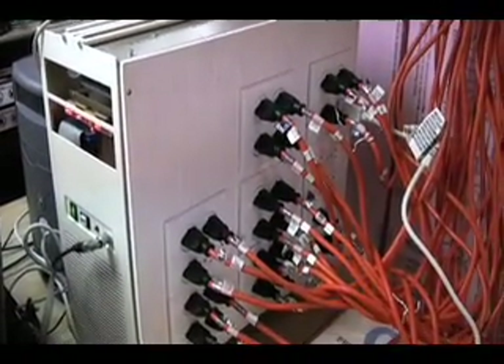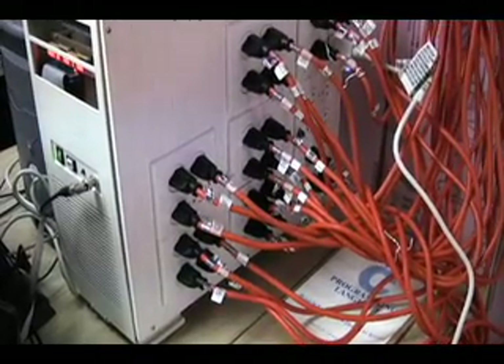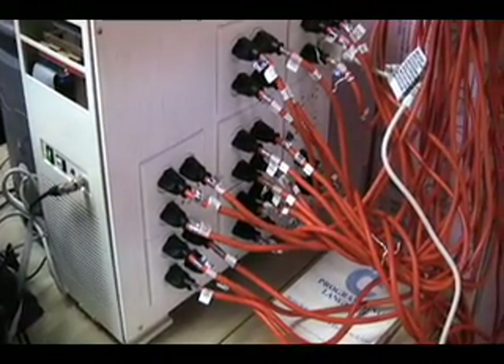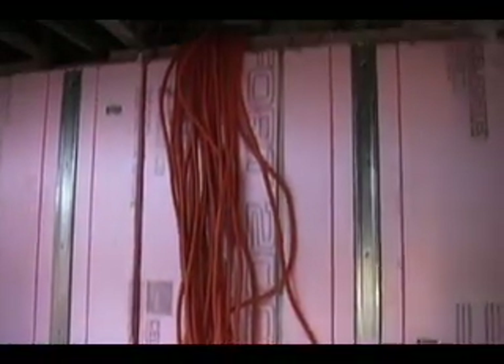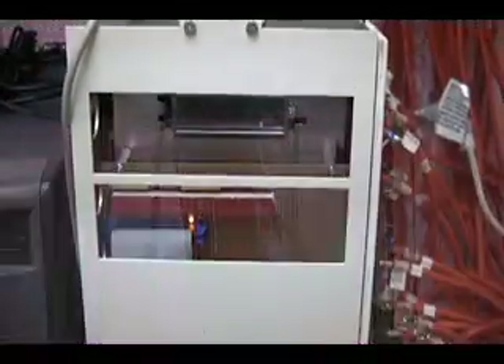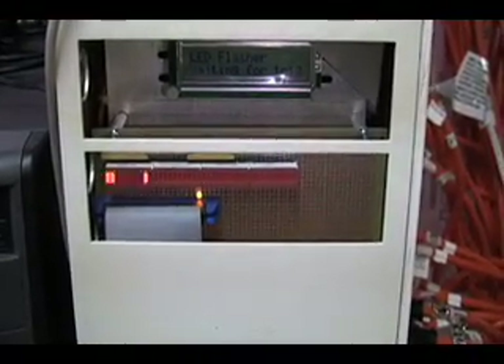This is the main controller. It has 32 channels on board. Each one of the outlets on the side is a separate channel, and all these extension cords have to run out through the side of the house. I have a LED bar graph in the front here to show which light channels are active.